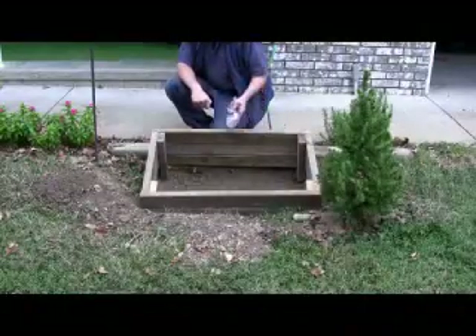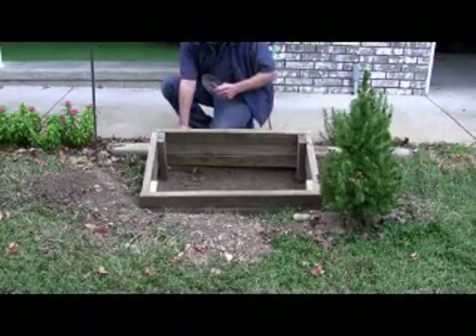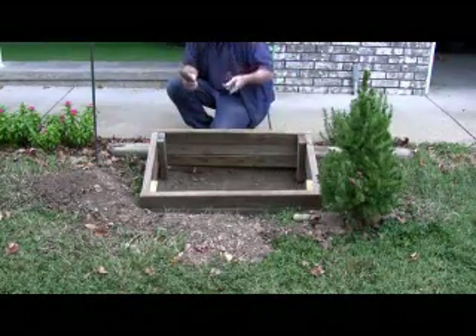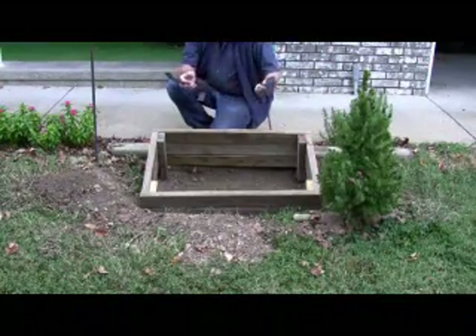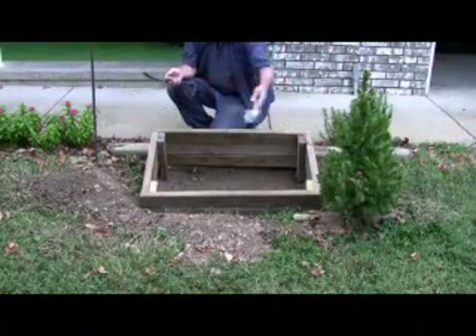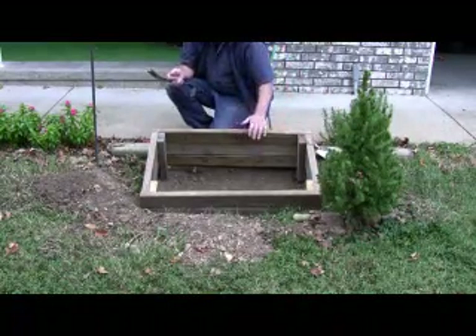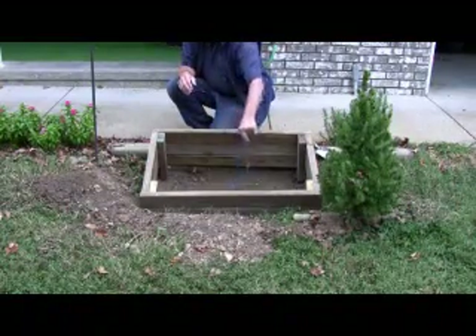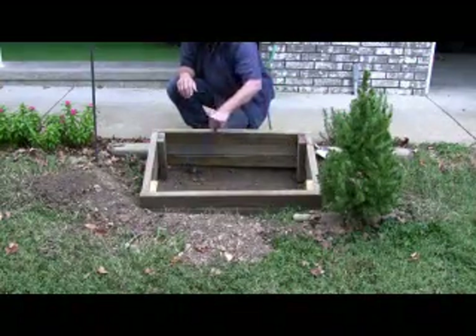I've dug my pit and got it cleared out. I used a couple of regular old hand tools: a small crowbar to scrape the soil and a little spade to dig it up, depositing the soil on the sides. As you can see, the box fits pretty well in there. The front end is about six inches deep and the back end about eight inches deep, and I'll be filling it with soil.